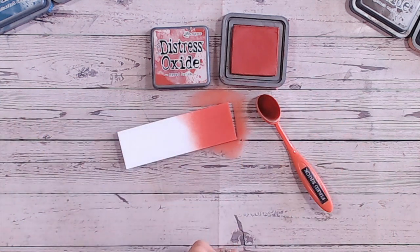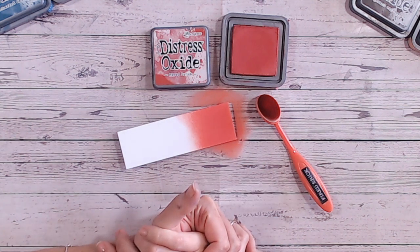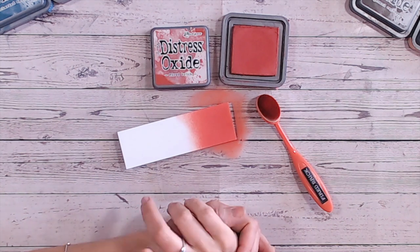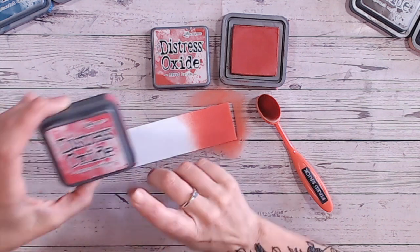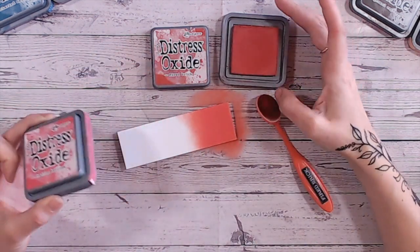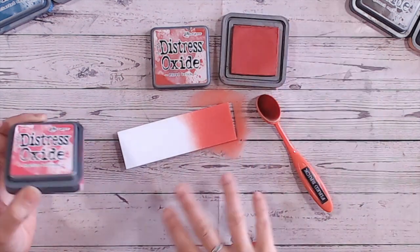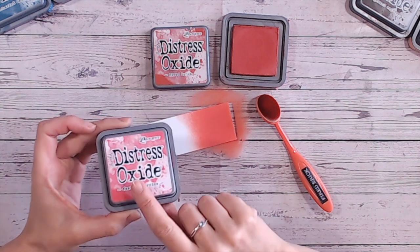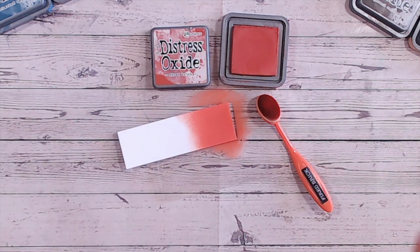As we saw in the last video, when you put these colours on black they show up completely differently, so it's well worth experimenting with that, and also on craft cardstock as well. Let's take a look at the clip from where I was comparing Festive Berries with the other reds, because the other reds I would bring in to compare with Fired Brick are exactly the same selection. Let's see how these all compared when swatched from the last video.